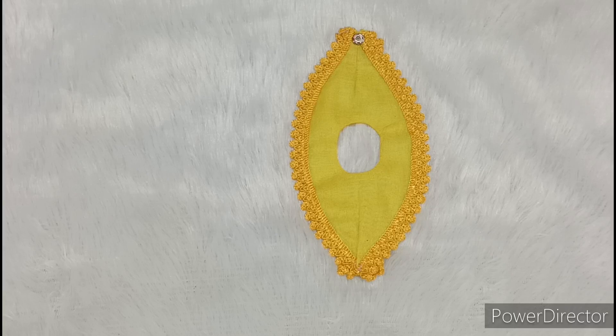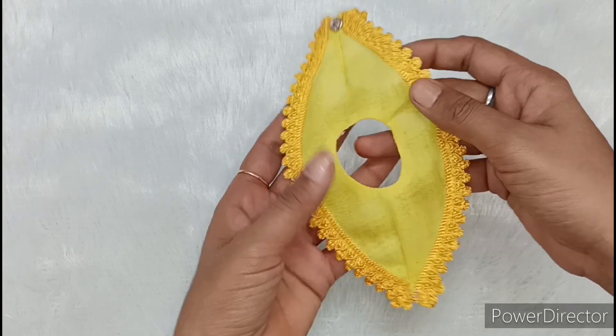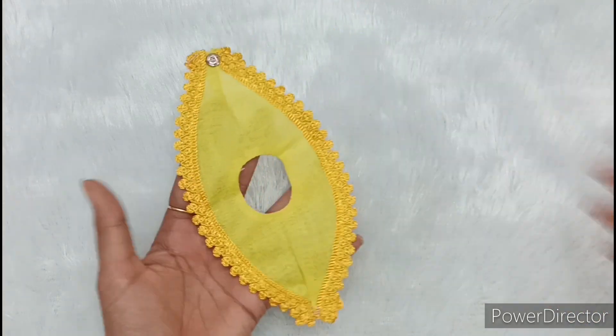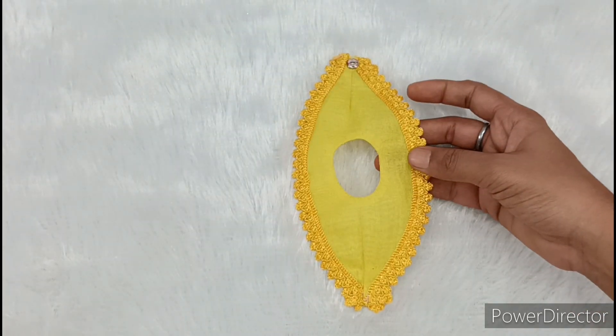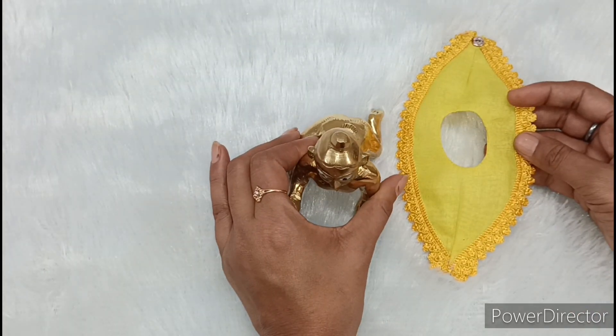Hello friends, welcome back to my channel Adhi Koltural Vault. Radhe Krishna. So see friends, today we will be making a very beautiful new design summer special dress for Kanah Ji. You can see how beautiful it looks. First of all, I will show this dress by Kanah Ji.